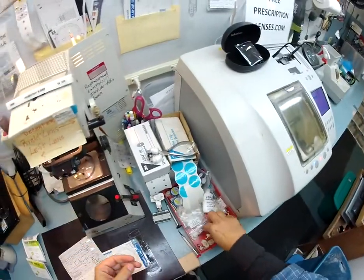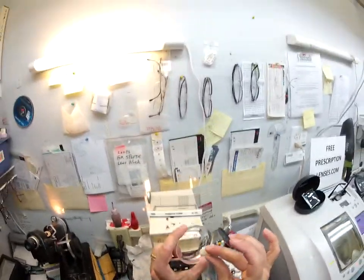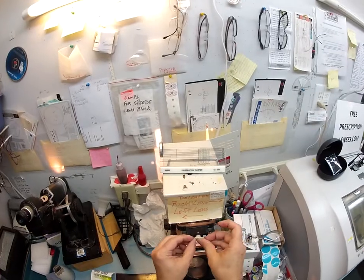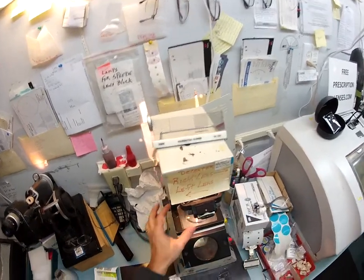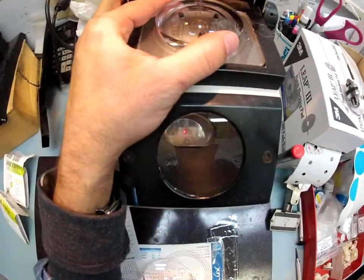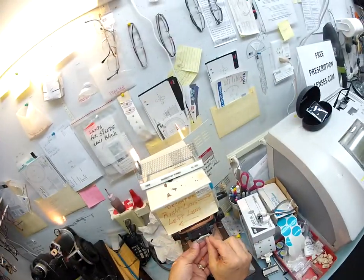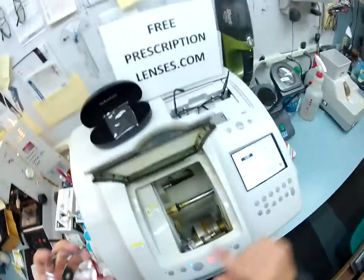I'm going to put a little double-sided adhesive sticker on here. This is what holds it in place while it is cutting. I've got to stick this to the lens — this black side is the sticky side. I'm going to put one side on that, pull off the other side. Line this up in my crosshairs and my scope. That's good. Let's do the left lens — pop that on there. Now let's cut the right.